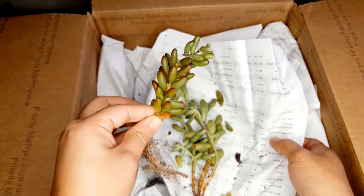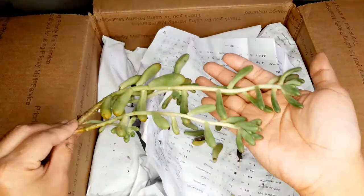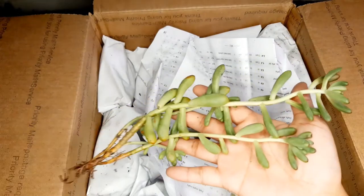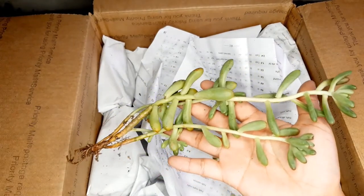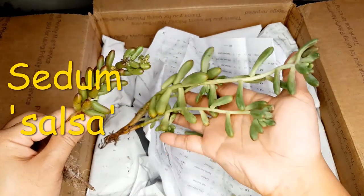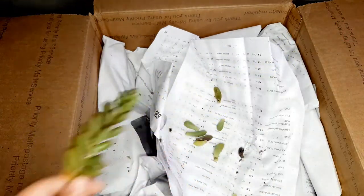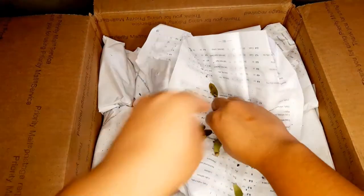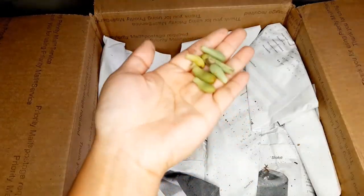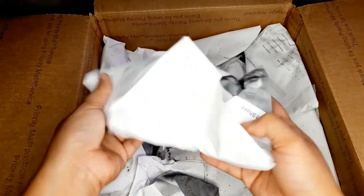These are the green jelly beans and this bigger one over here is the Sedum Salsa. See how much bigger it is than the regular jelly beans. This is the regular jelly beans and this right here is the Sedum Salsa. I love it. She said it grows really really fast and propagates really really well. So I'm going to save these leaves to try and propagate them — just set them on top of soil.